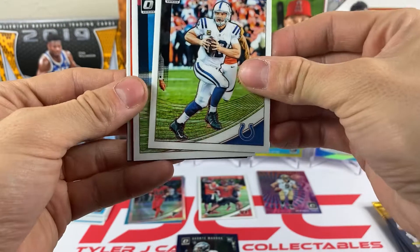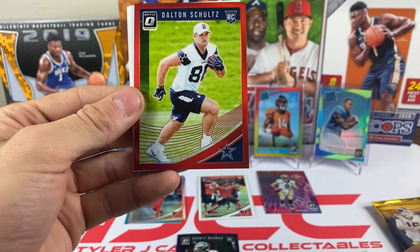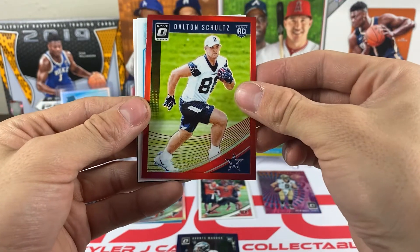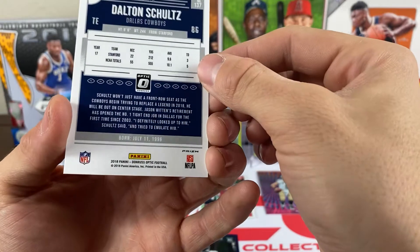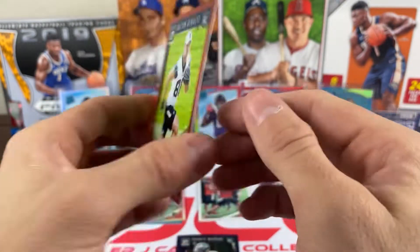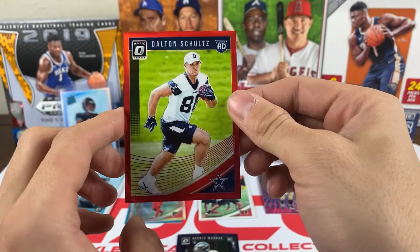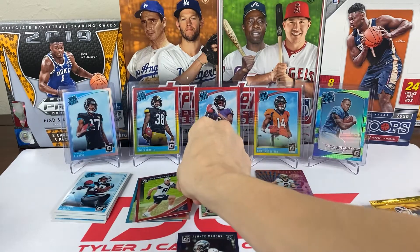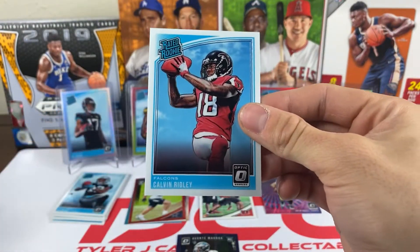Pack nine: we got Andrew Luck, David Johnson, and a red — it's Dalton Schultz from the Cowboys, out of 99. He's a tight end for the Cowboys. And we have a Calvin Ridley rated rookie.